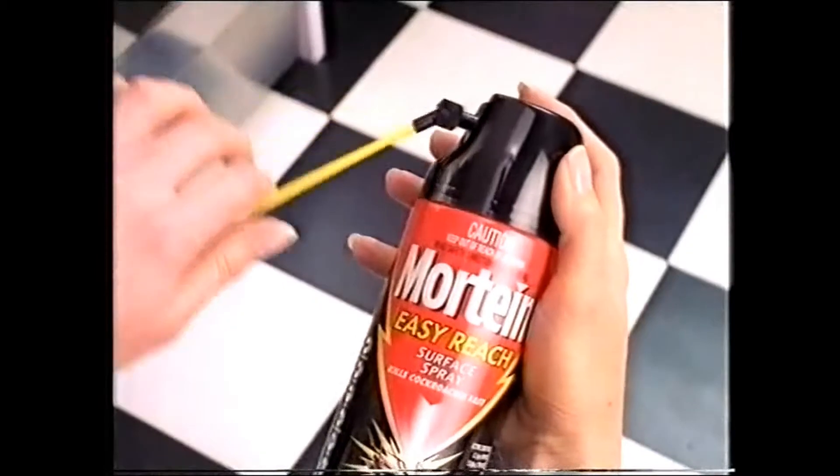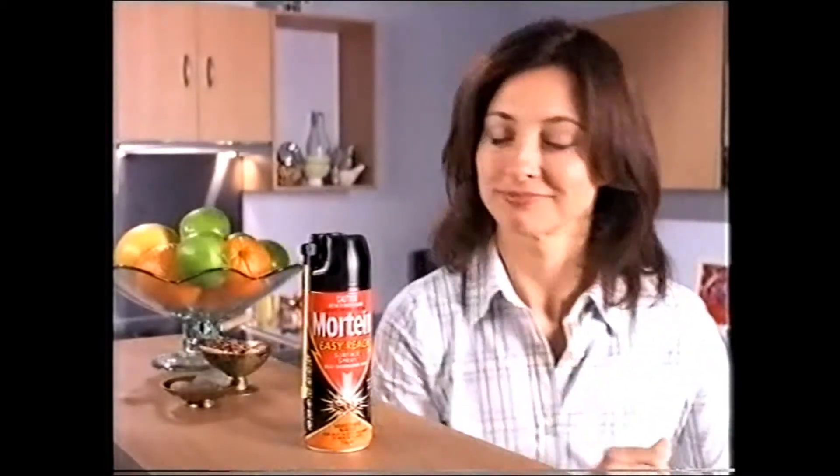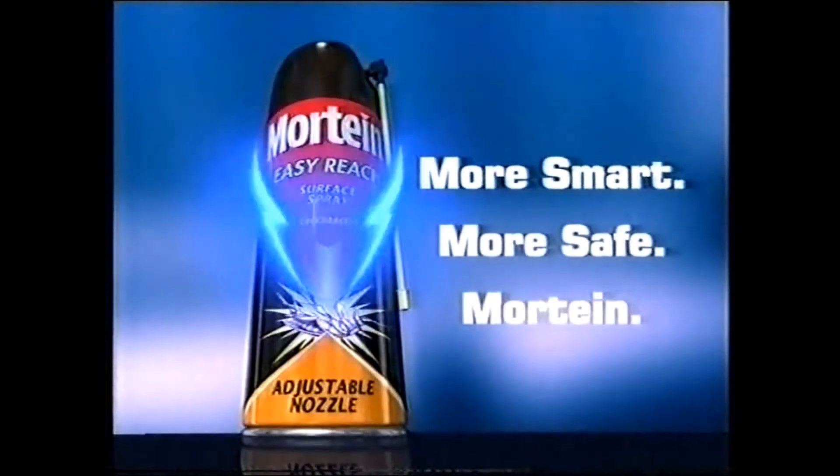With Mortein Easy Reach Surface Spray, you can kill insects where they hide. More smart, more safe, Mortein.